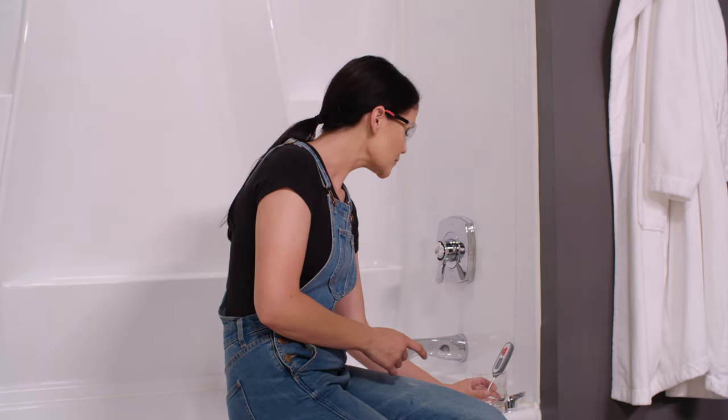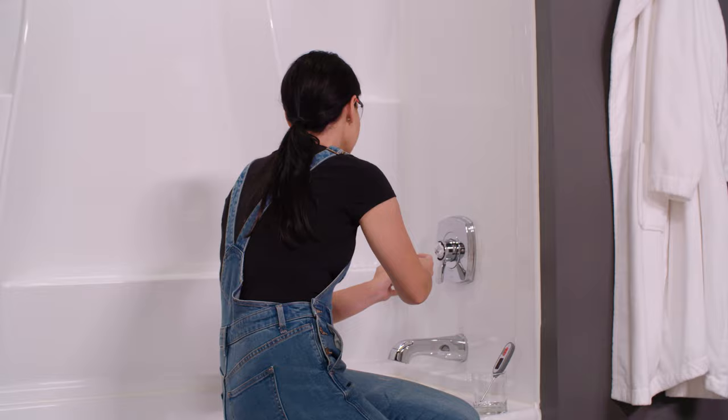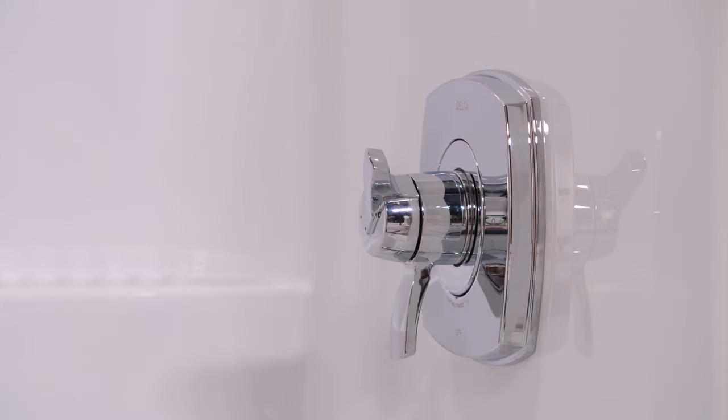The last thing we need to do is install our temperature cap. This goes on one way — mine just snaps on. Yours may attach a little bit differently. That concludes our installation of models starting with T17 dual function valves. That wraps up our install. I hope it went smoothly for you. If you have any questions or need any help, reach out to Delta's customer service — they have a knowledgeable support staff ready to help.